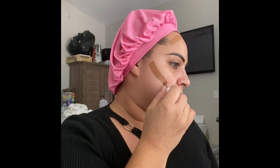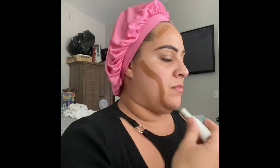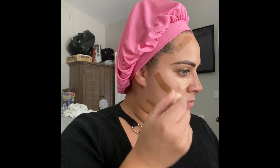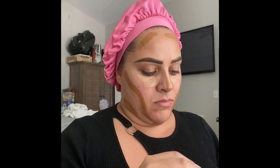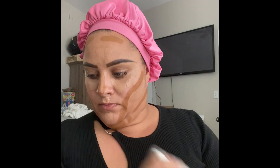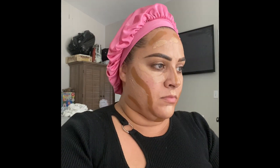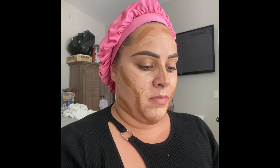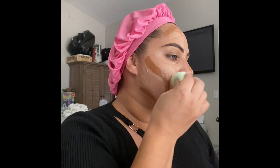I'm using the ColourPop No Filter foundation stick — I believe this is in 135 Neutral — and then I'm using the Pretty Fresh concealer in color 85N. Then I'm going to take the Pretty Fresh Hydrating Hyaluronic foundation and dab that all around. I forget the exact shade I'm wearing here, but definitely check the description box and I'll have it listed.